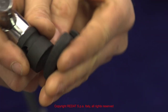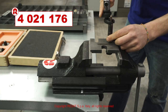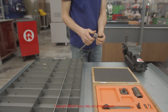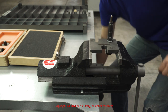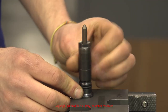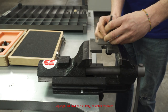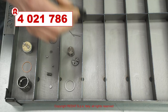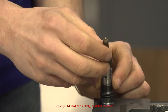We use the open wrench 4021176 to remove the nozzle nut. In case of excessive wear of the injector, this operation might be more difficult and can be facilitated by heating the area with the special industrial heater, Radat part number 4021786. We then remove the remaining components.